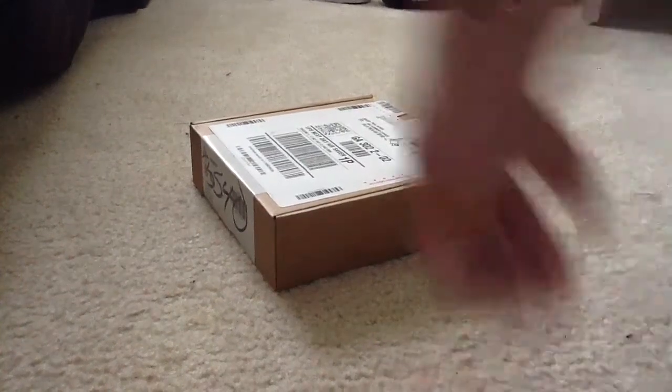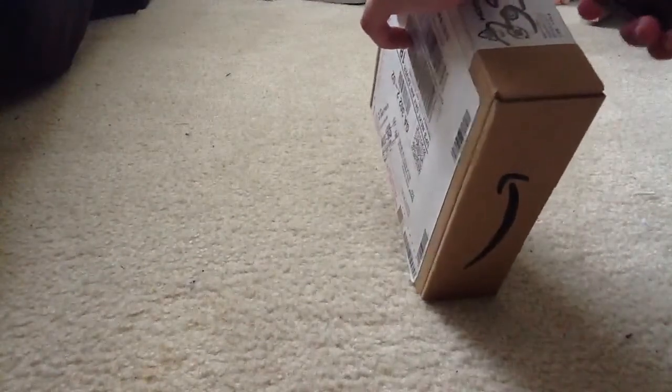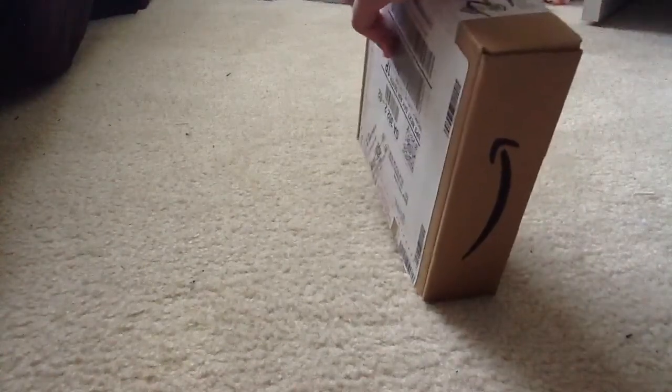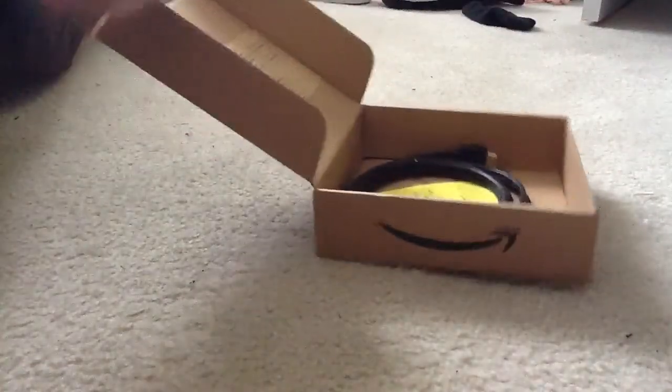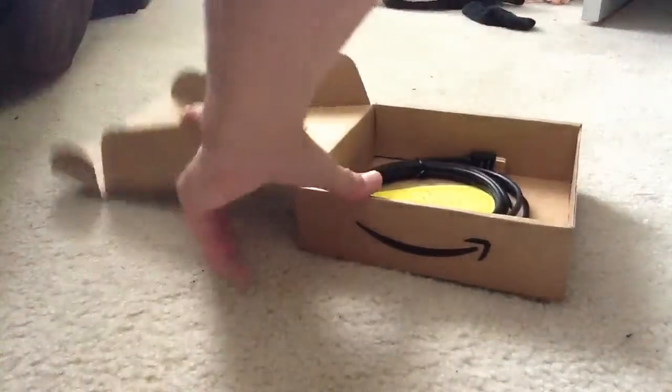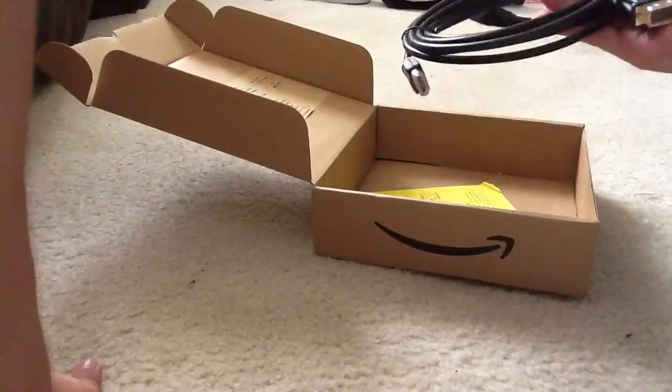Yo guys, this is Paul Naus208, and today is another pointless unboxing. I'm unboxing this DVI HDMI cable that I just got from Amazon today. I just got home from school and this cable right here so I can connect my Mac up to my new 32 inch HDTV that I have an unboxing for somewhere else too.